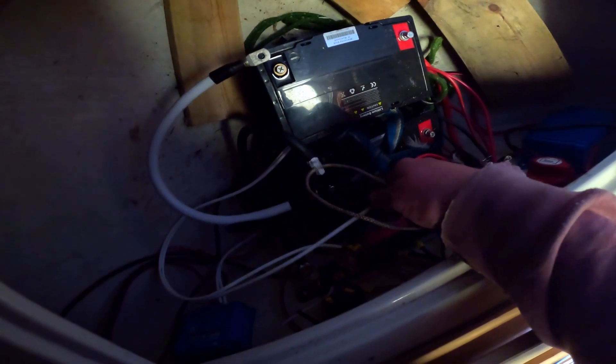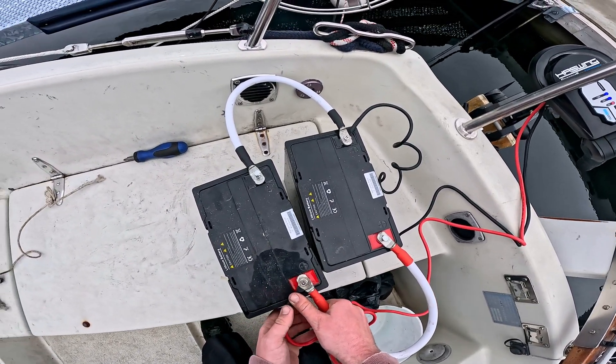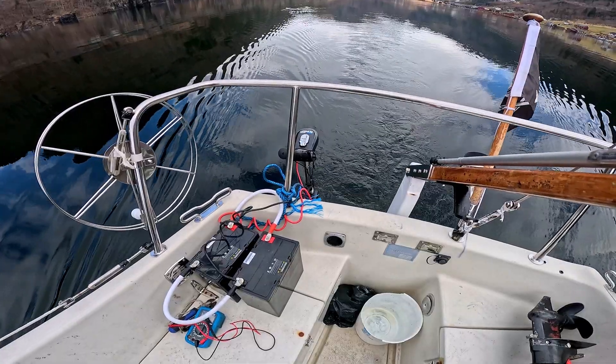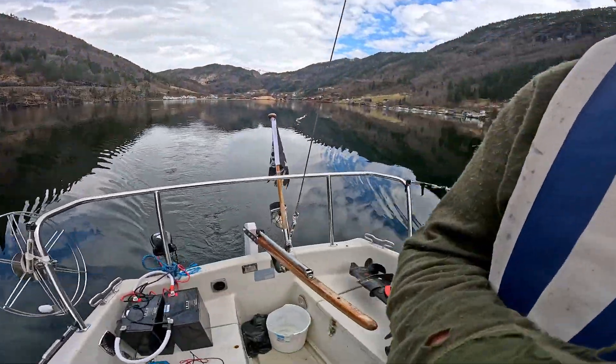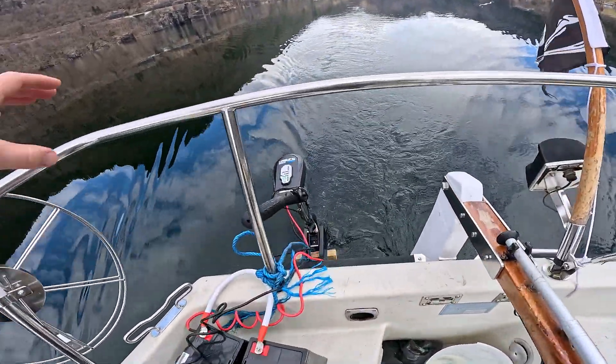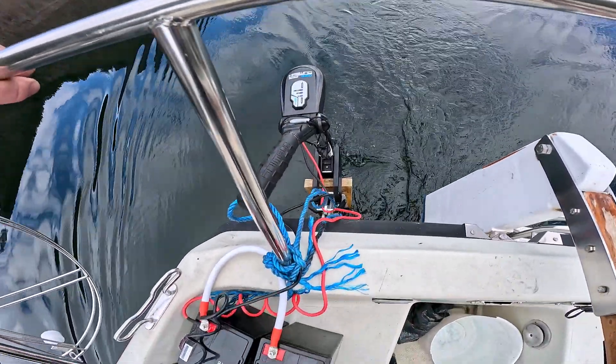I don't have a lithium battery yet, so I'm just going to use my house lithium bank. Seems to be working — we're doing about a third to a quarter throttle right now. I've just ordered a 100 amp 12 volt lithium battery, so I'm going to start mounting the separate motor back as soon as I get it.